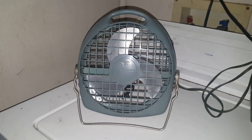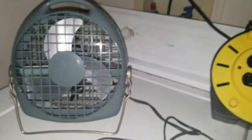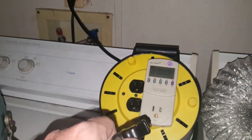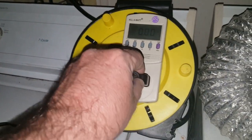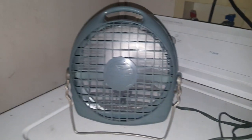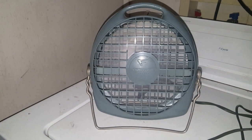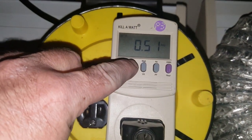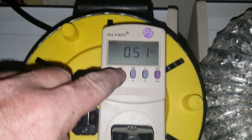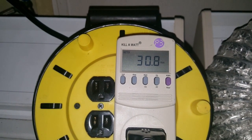Let's plug it up and give it a go. It's going to be a little difficult since it's the plug-in model and I'm currently holding the camera. Well, it blows air alright — running half an amp and about 30 watts, so it is a little bit high.